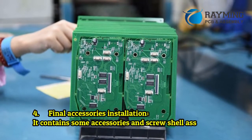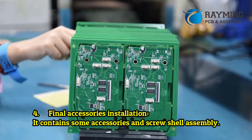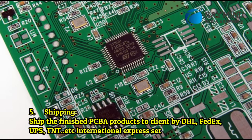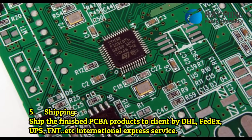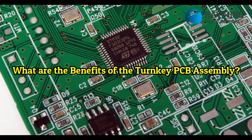Step 4: Final accessories installation, which includes accessories and screw/shell assembly. Step 5: Shipping. The finished PCB products are shipped to the client via DHL, FedEx, UPS, TNT, and other international express services.